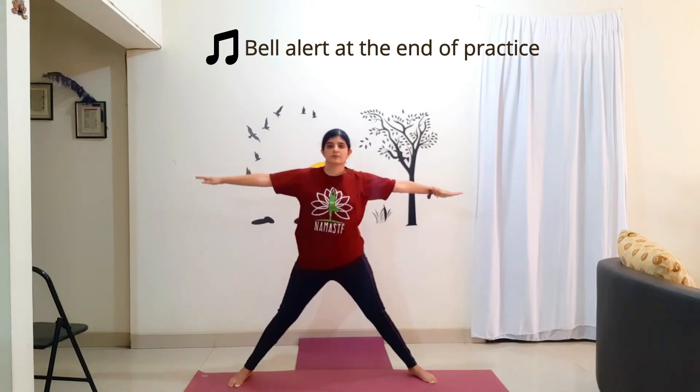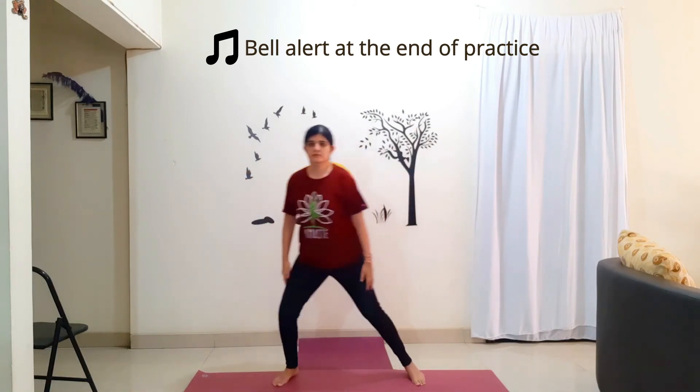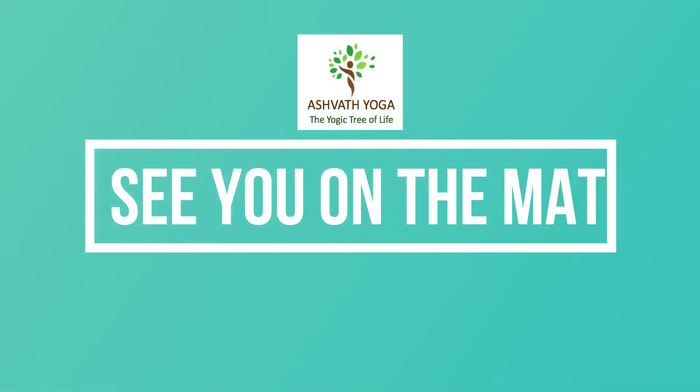Stop the practice. Take two deep breaths. Completely relax yourself. Enjoy the practice and see you on the mat. Let's do it.